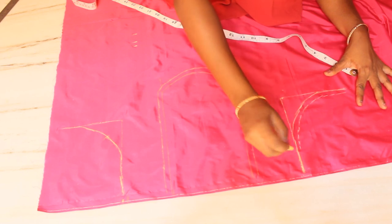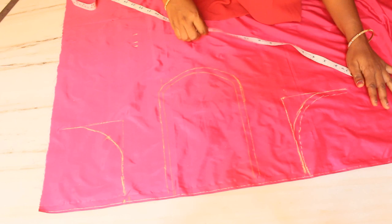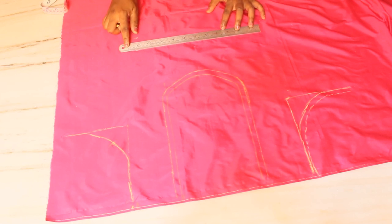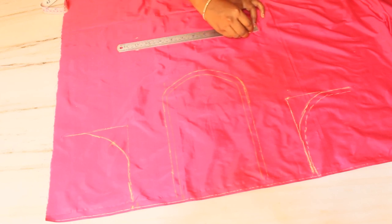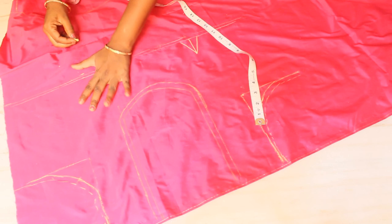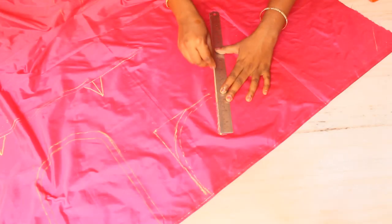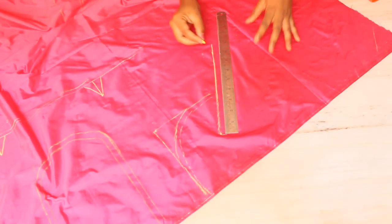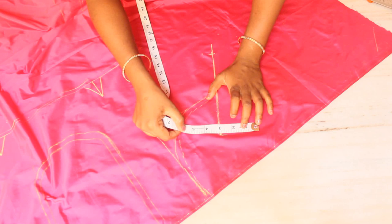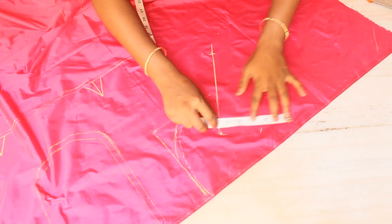I'm going to cut off a half inch. We are going to cut the line and cut the length to the scale. I am going to cut the front part and cut the cross cut blouse.